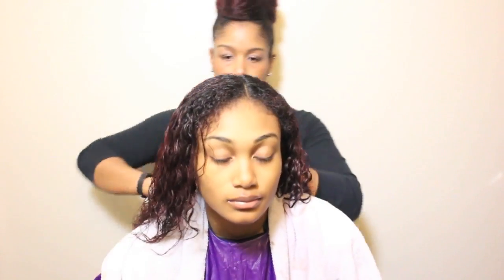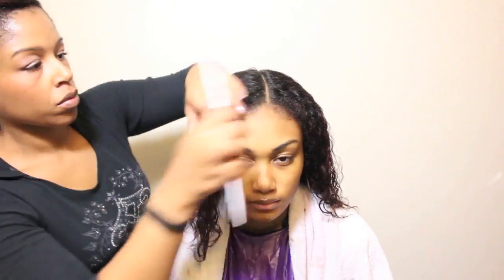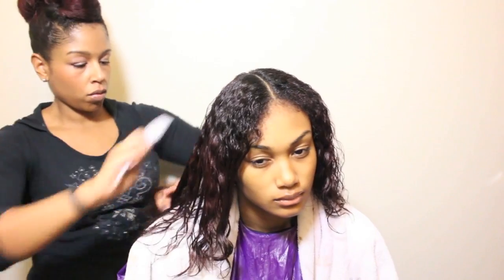After all of the sections have been detangled I am going to place her under the hooded dryer for about 30 minutes. You can also choose to air dry hair if you prefer, but if you have shrinkage, I recommend that you stretch your hair with clips of some kind so that it dries with as much length as possible.